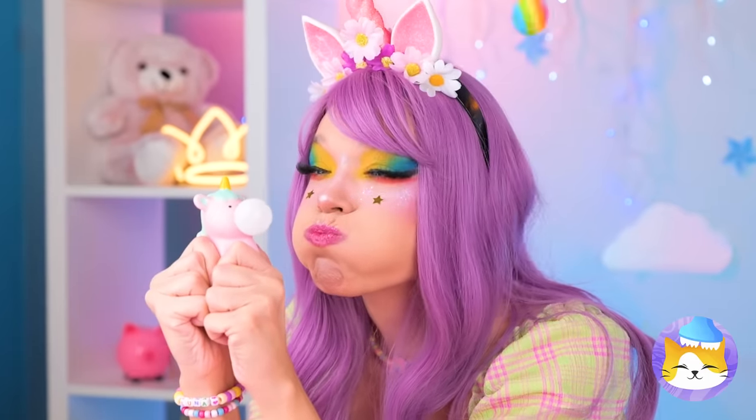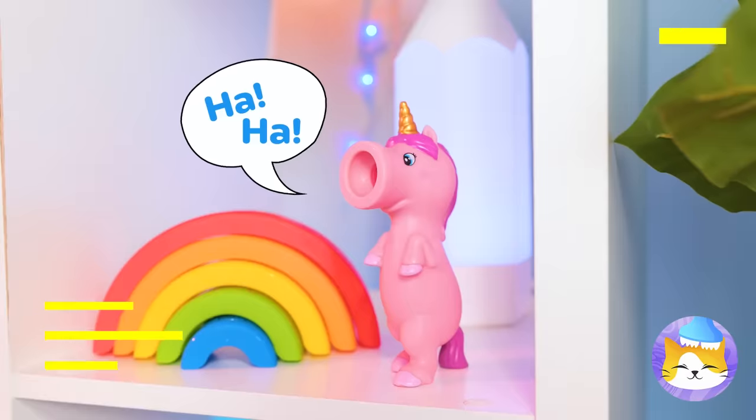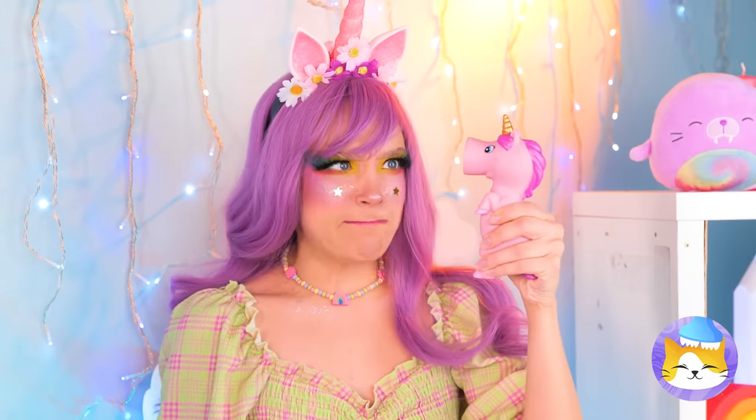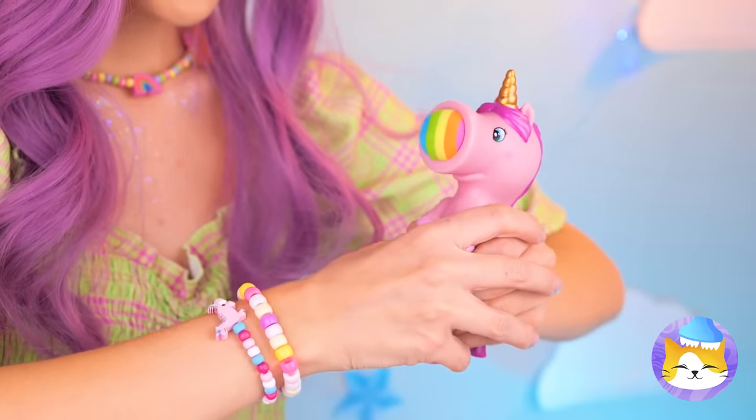What a big bubble. Ouch. What was that? Oh, what a naughty unicorn. But he's great for target practice.